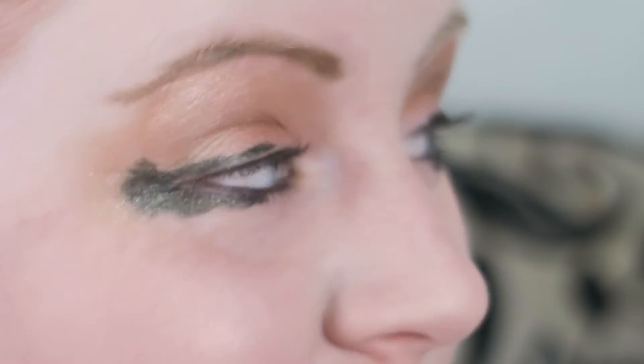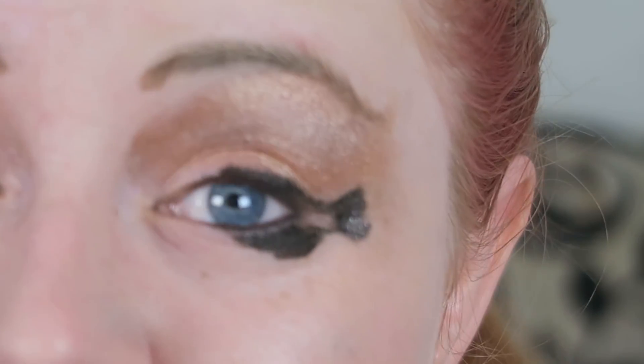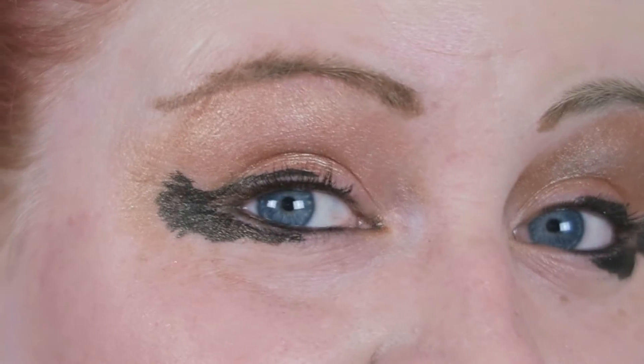Do you want me to do it again? No. You sure? I'm sure. I think you've shown your skills perfectly. Fish tails — can't you tell? Looks like you've got a fish on each eye. Look — you've got a fish with a tail on each eye.